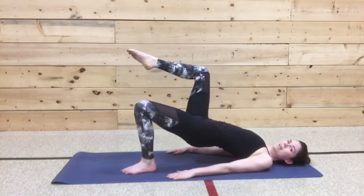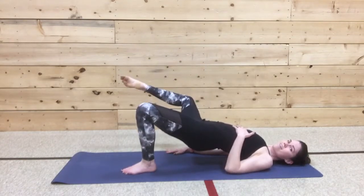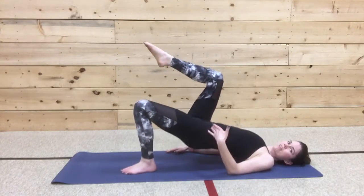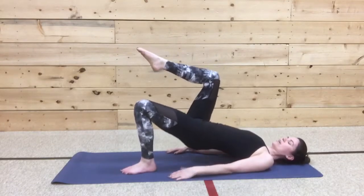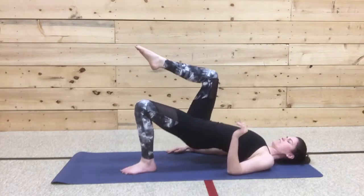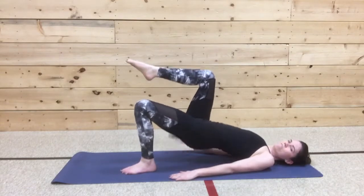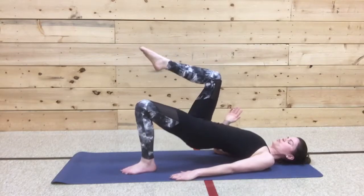Out and in. Squeezing those press points. Keeping your body super still. Can you pulse the leg? So pulsing that opposite hip. Lift, lift. Creating a burning pyre in that leg. You can feel it change. You're almost there. 15 seconds. Push. Keep breathing, keep moving. Five more — come on. Five, four, three, two. Hold.